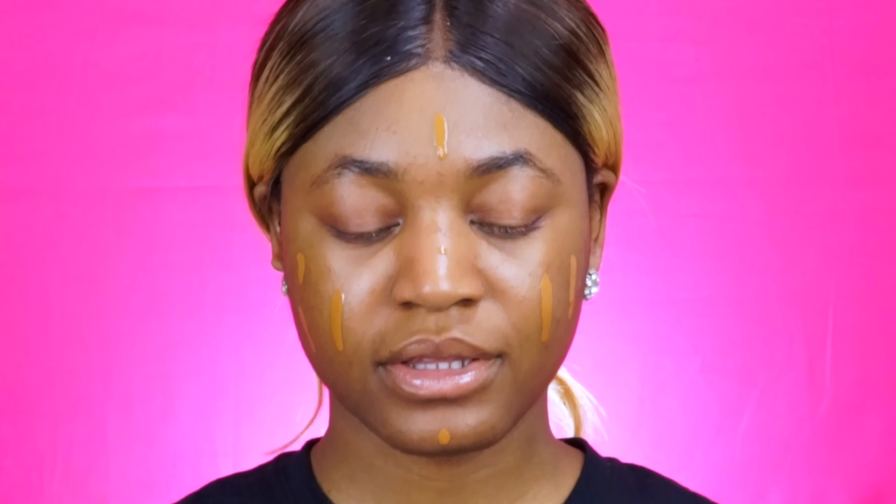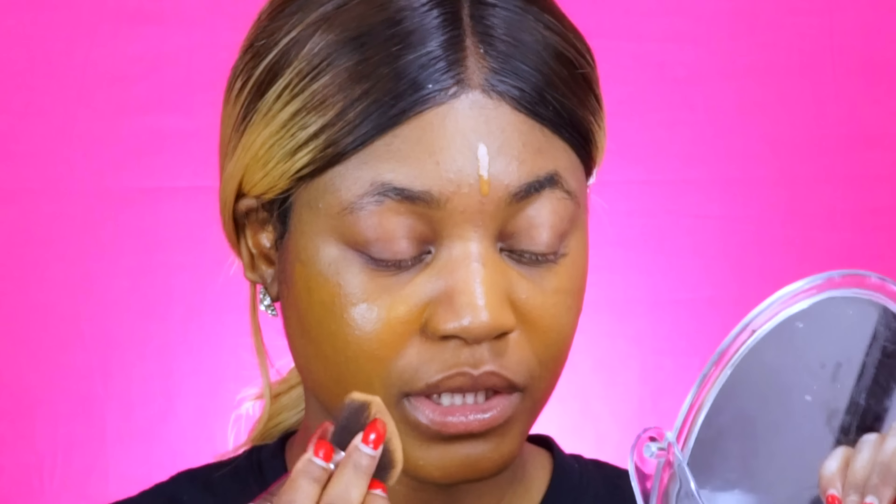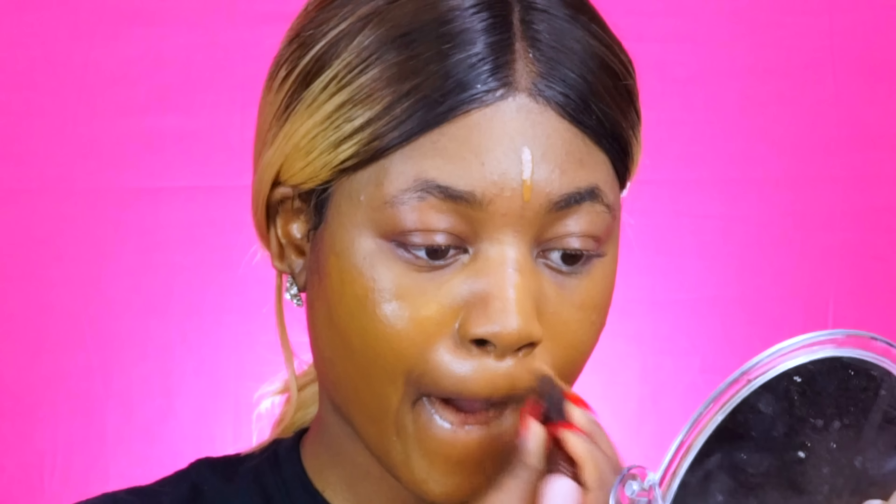For foundation today I'm going to be going in with the new Total Control Drop Foundation. I'm in the shade Cappuccino. I'm going in with my Luxe Beauty Brush to just blend everything out. I was thinking about using the Beauty Blender but I feel like it will just soak up all of the product. It looks pretty good — it actually covers pretty well as well.